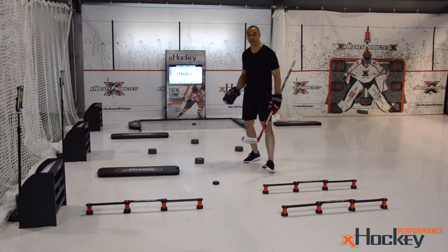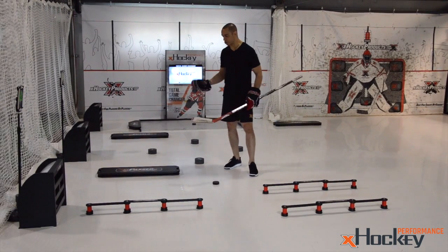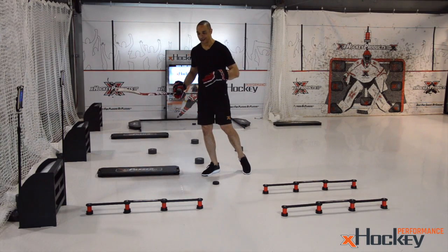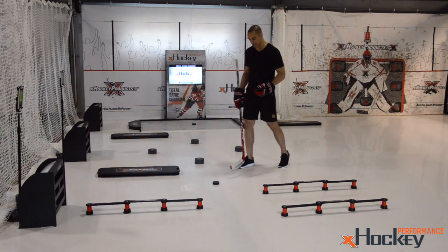We don't really time anything in this little area because we're more focused on one-on-one instruction. This is where you make mistakes, this is where you trip, this is where you fall down, this is where you get frustrated. But it's that frustration that makes you a better player — it's that perseverance of not wanting to give up.